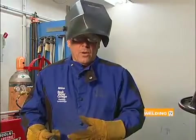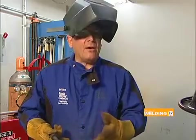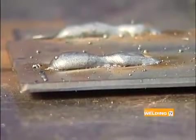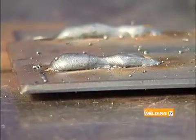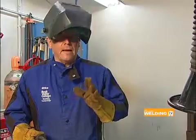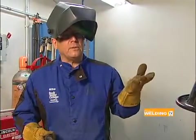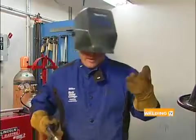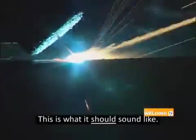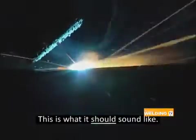That's what happens when the wire feed speed is adjusted too high — the sound is very incorrect, and look at the weld: there's too much wire coming out too fast. Just as a reminder, now I'm going to demonstrate a weld — listen to the sound. That's what you should be listening for when you're making the weld. The sound should be like frying bacon. Always keep that in mind.